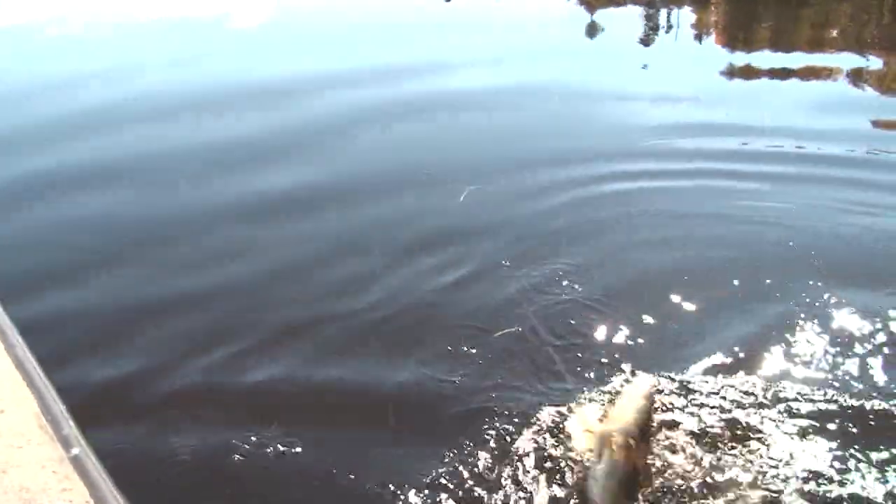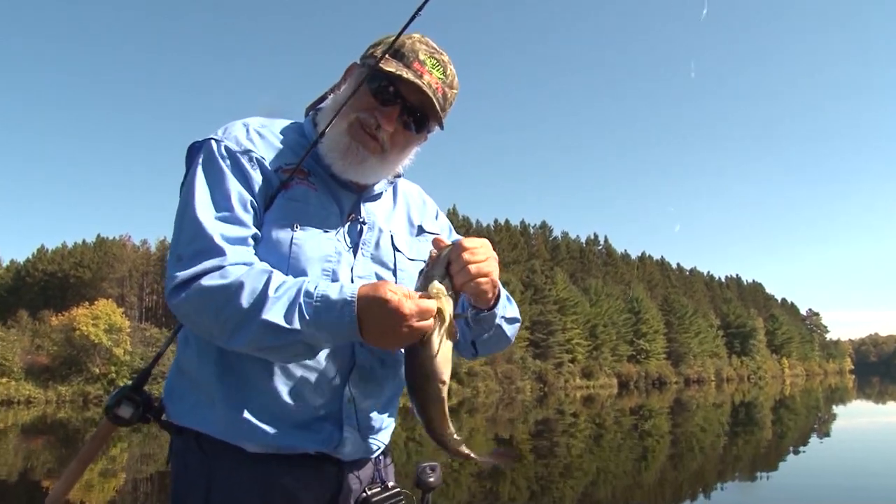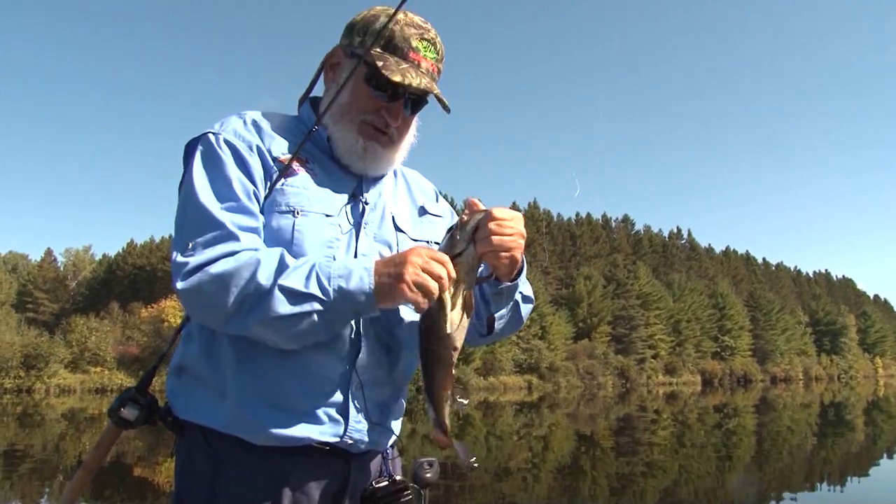I did snag them — that's what happens when you get a good hook set. Good thing we're letting these go, because you legally couldn't keep this fish — this is a fouled hook fish, even though I didn't intentionally try to snag them.